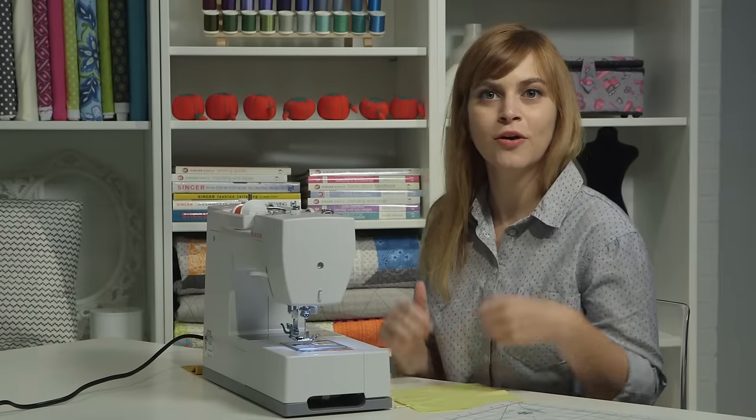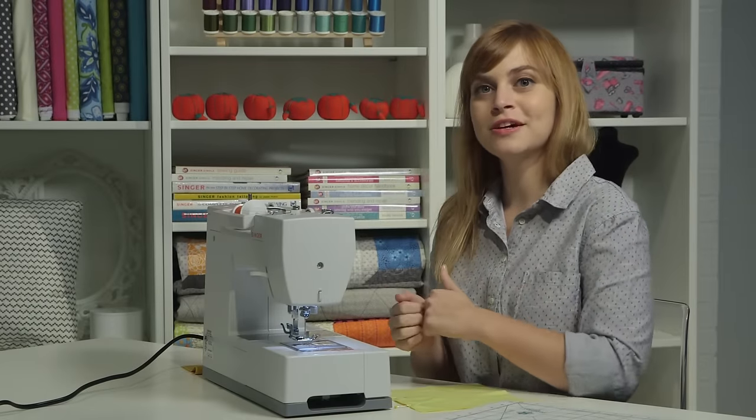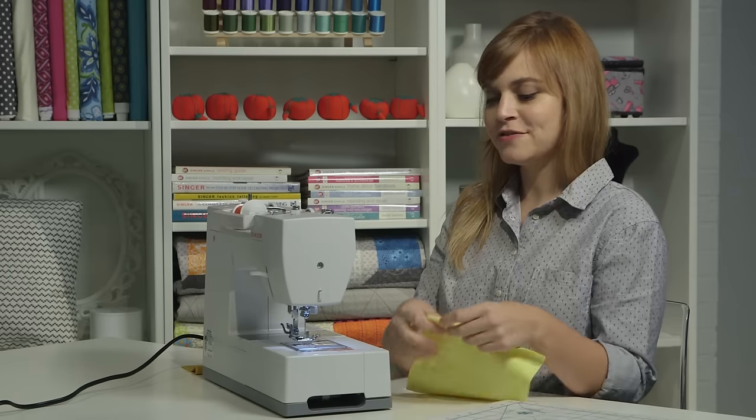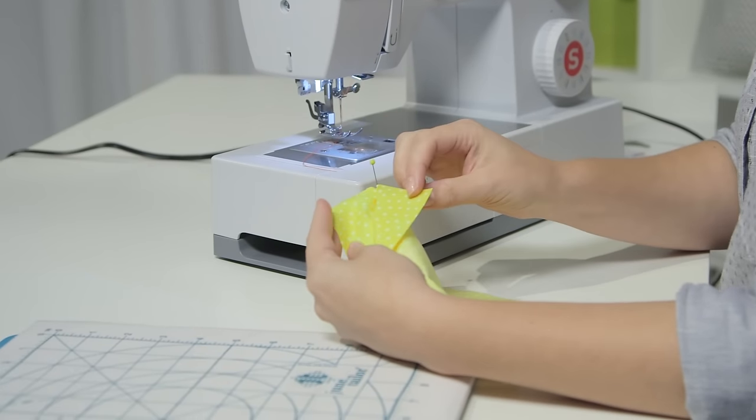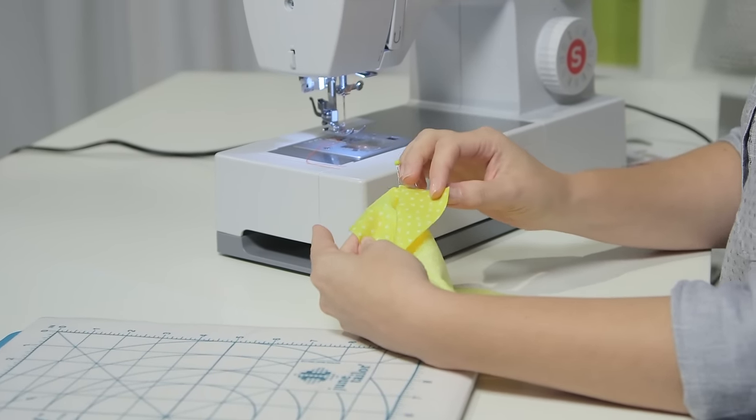Now that we've tested our threading and we know everything is good to go, we can sew a seam for real. I have two pieces of fabric here that I'm going to stitch together. I've pinned them together with the right sides together, so that means the printed sides are touching.